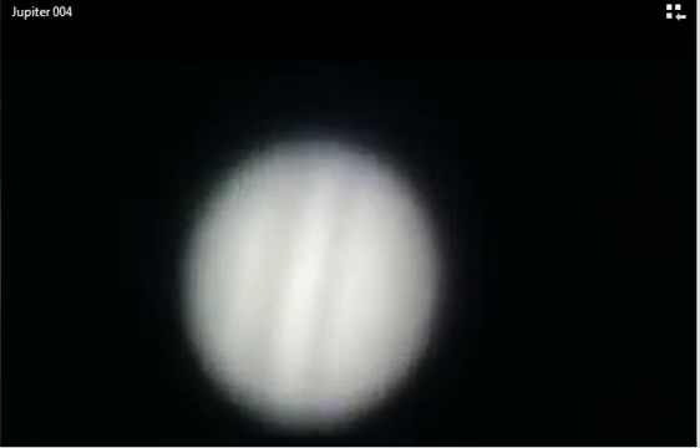This is Jupiter right here, through the telescope. The moons that you'll see a little bit later in this will be Callisto, Europa, and Ganymede — all three of the moons. There's a fourth one, but it was further out than I could get.